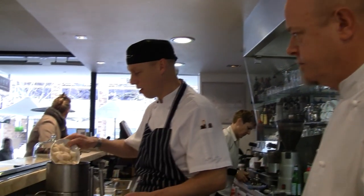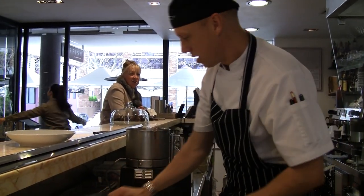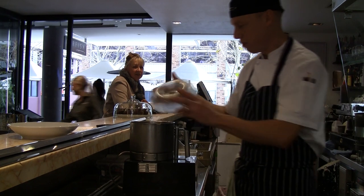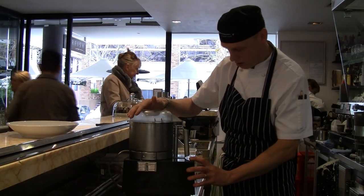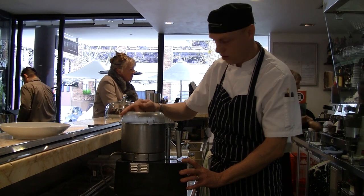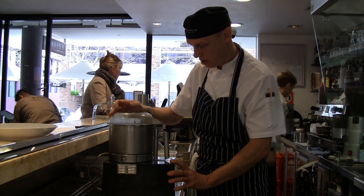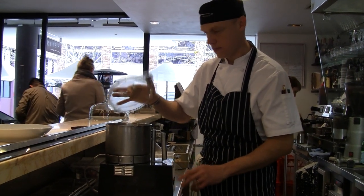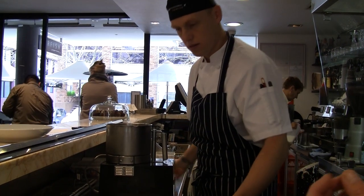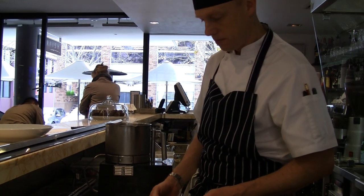What we're going to do now is make a very simple scallop mousse. We've got 500 grams of half-shelled scallops with the roe off. We use a chilled robot coupe to keep it nice and cool — it helps with the blending and coagulation of the cream. It's very important to have everything as cold as possible, because the cream is very susceptible to breaking, or splitting I should say.